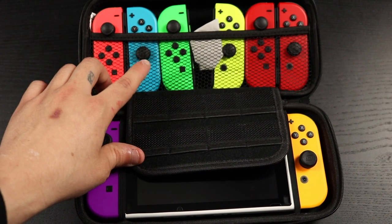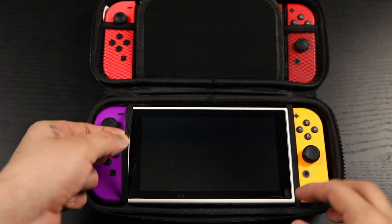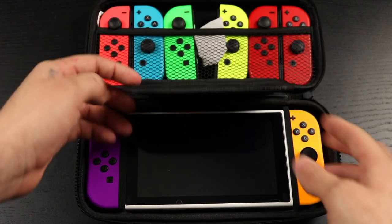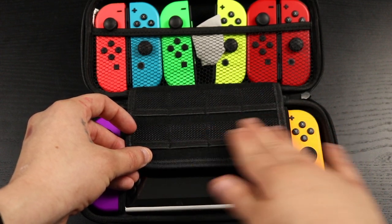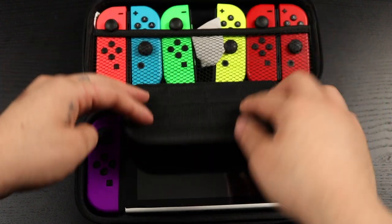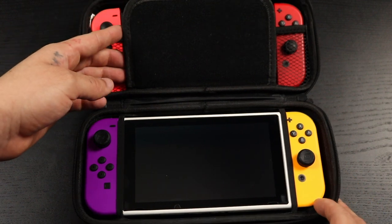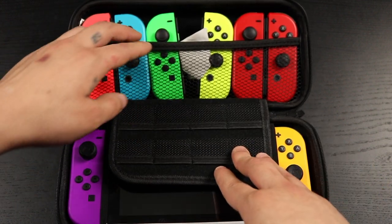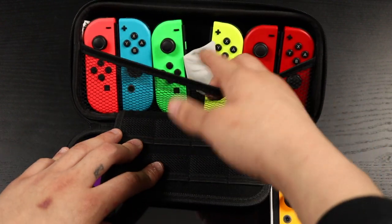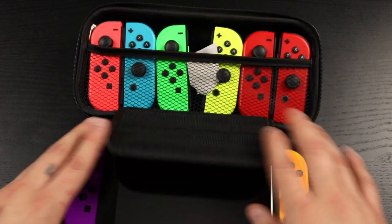Opening it up, you can see right off the bat it holds a good amount of things. I have six pairs of Joy-Cons in here and my Switch itself. It has rubber bands that hold your Switch in place so it's not bouncing around. There's also a game cartridge compartment with a soft mesh back that protects your Switch screen from scratches when the case is closed.